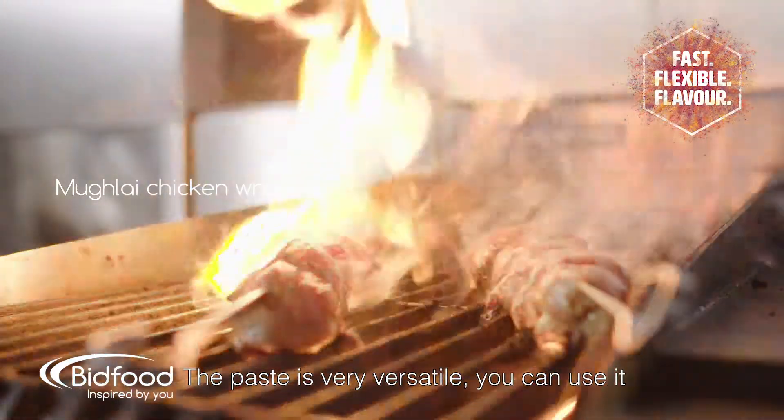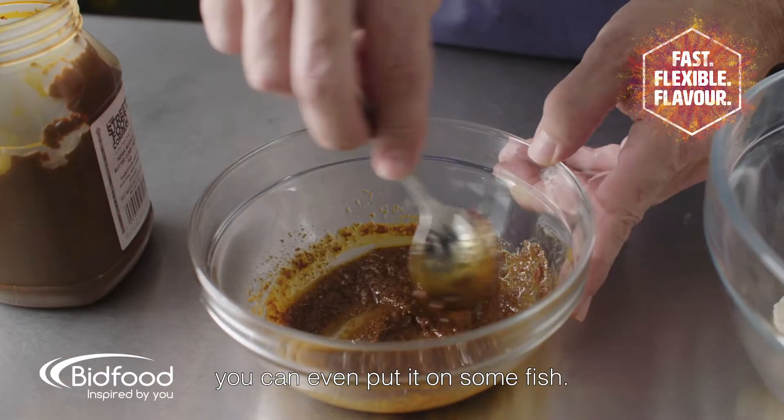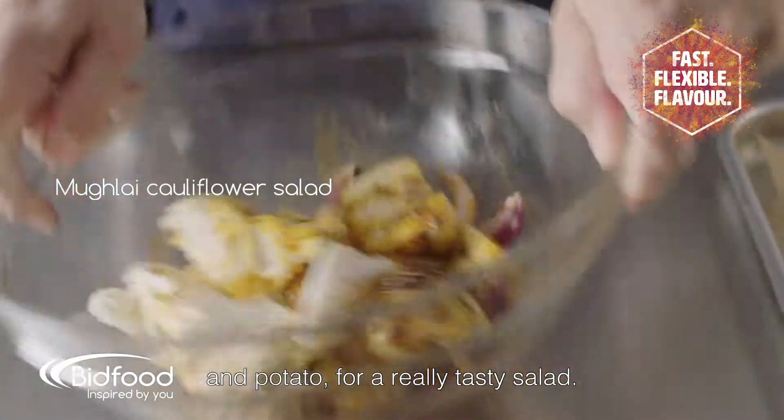The paste is very versatile. You can use it on chicken, on lamb, or you could even put it on some fish. We mixed the paste with oil and tumbled it over cauliflower and potato for a really tasty salad.